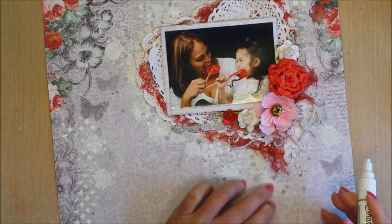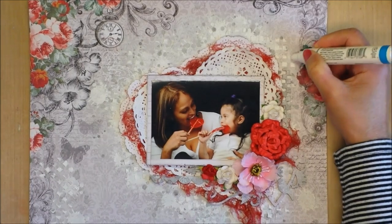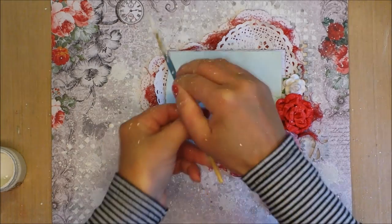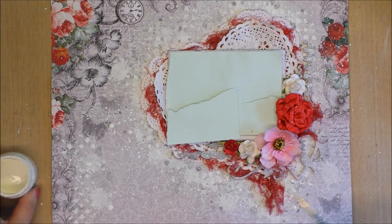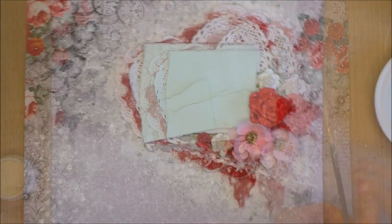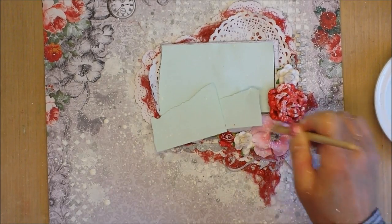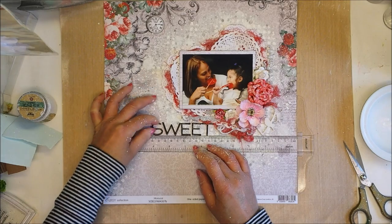Now I'm taking my Sharpie marker to enhance the color and paint all the stencil work on the background. This enhances all the textures and creates different dimension on the background. Now I'm making some white paint splatters over all the area. I'm also adding gesso to the red roses and the small pink ones. And I'm using a tip ruler to align my title — 'The Sweet World.'